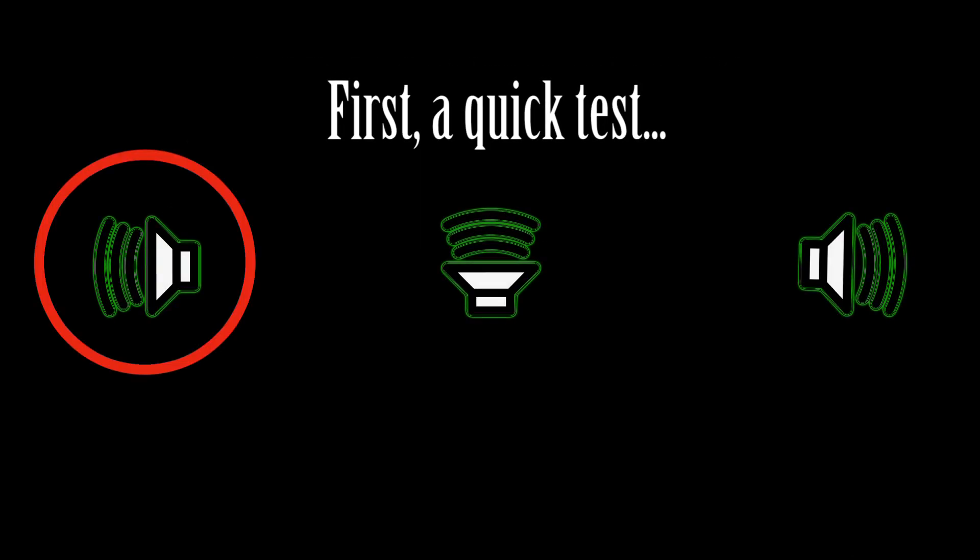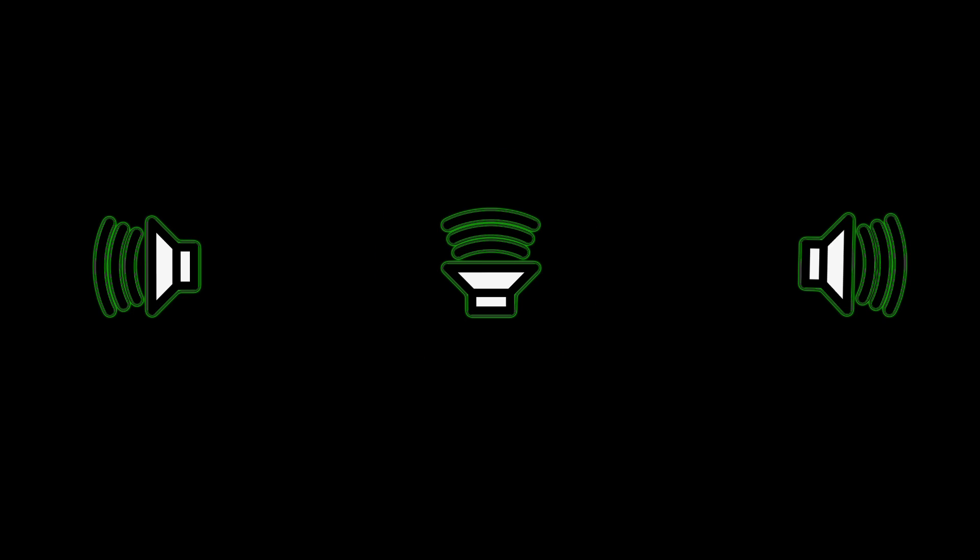Before we go any further, here's a test for your left earbud, a test for sound from the center, and here my voice should be coming from your right earbud.